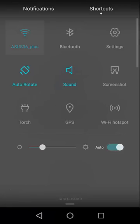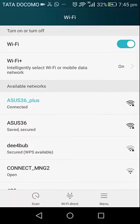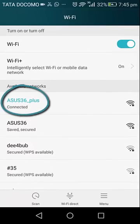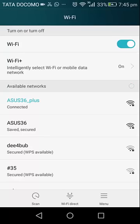Switching to the Wi-Fi networks — the repeater is now known as 'ASUS_36_plus,' while my original Wi-Fi network was 'ASUS_36.' I can now take this Wi-Fi repeater to a corner of the house where the network is weak, and it will catch the original network and extend it further.